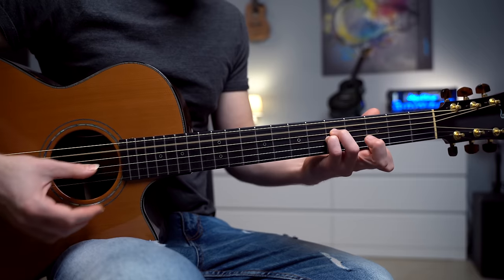Chords like this work great with the fingerstyle technique, especially when we are combining fretted notes with open strings. We are using the PIMA pattern — thumb, index, middle, and ring — the most simple fingerpicking pattern.